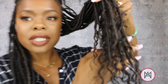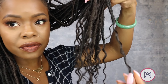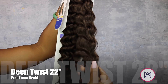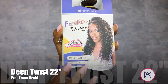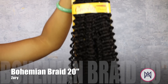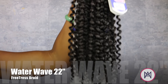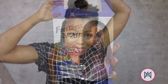You'll also notice that I have different textures at the bottom of each one of these locks. I used three different textures of hair. The loosest texture was the deep twist in number two, which is 22 inches long from Freetress — I used the majority of this texture. Then I threw in about a handful of the Bohemian curl from Zuri, also in number two, in 20 inches for my tightest curl. And then I threw in a little bit of Water Wave just to give even more variation in my texture, which is also from Freetress.